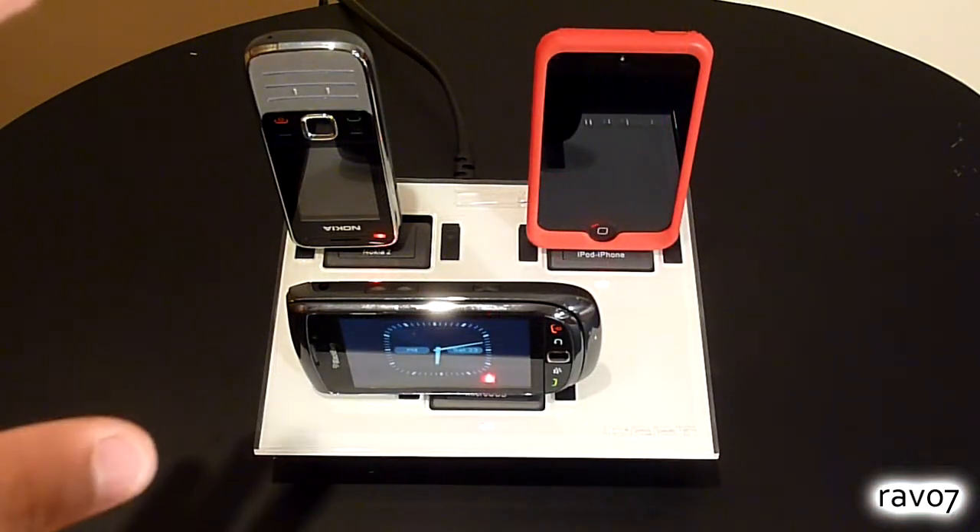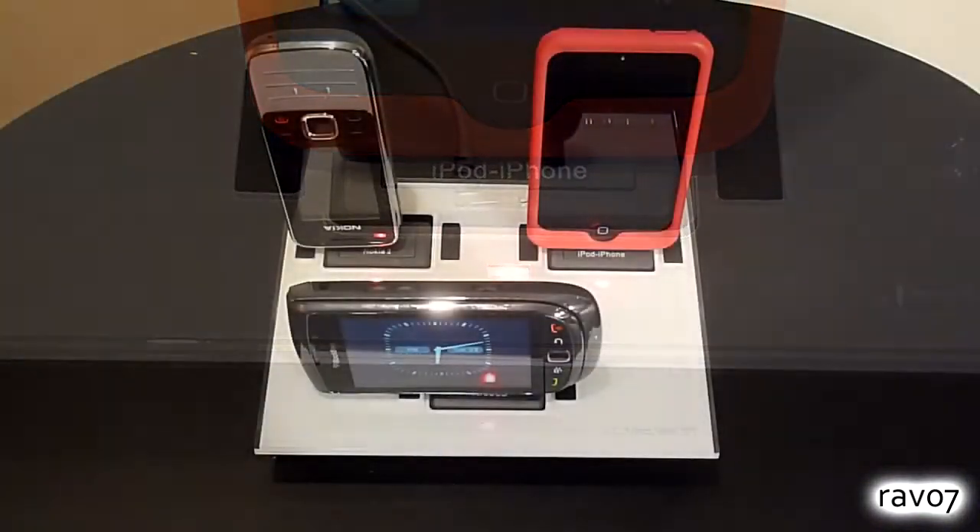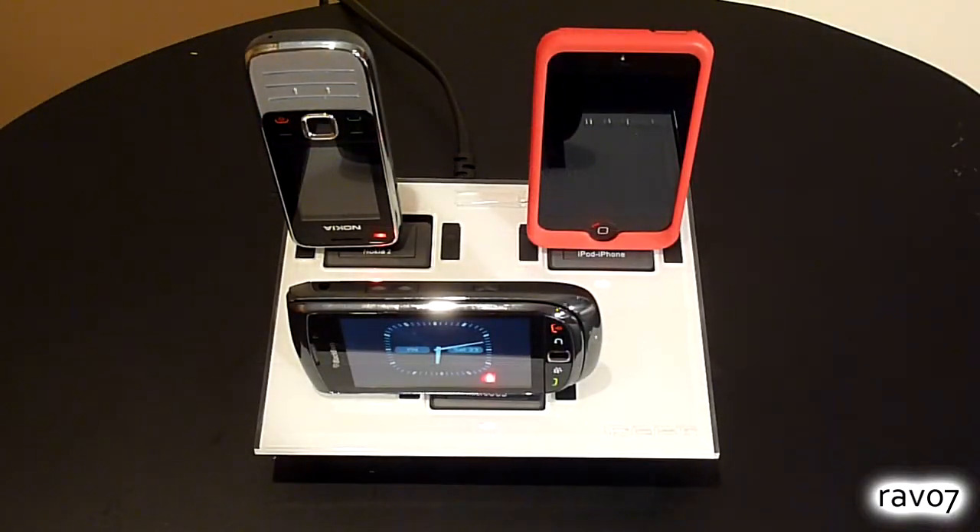So as you can see all three devices are charging from the same power outlet. When something is charging the LED changes from green to red and this indicates the charging status, which I have to say is a very nice addition.